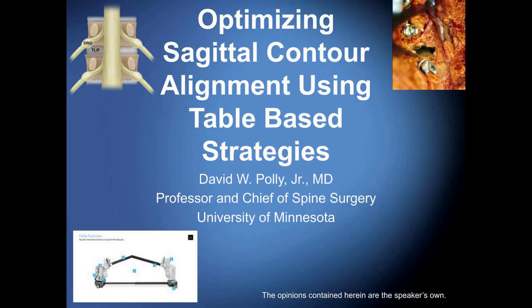Welcome everyone to today's webinar, Best Practices for Spine Surgery Using a Motorized Hinge Table, sponsored by Mizuho OSI. I am Margo Vasselli with Becker's Healthcare. Before we begin, I'd like to go over a few housekeeping items. You can submit questions throughout the presentation by typing them into the Q&A box on your screen. This webinar is being recorded and will be available on demand following today's event using the same link you used to log in.